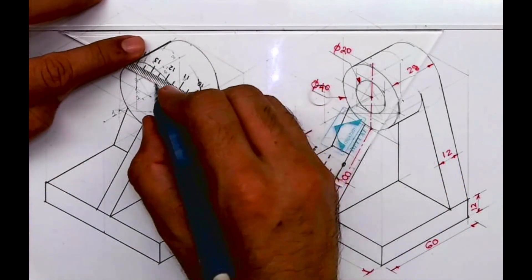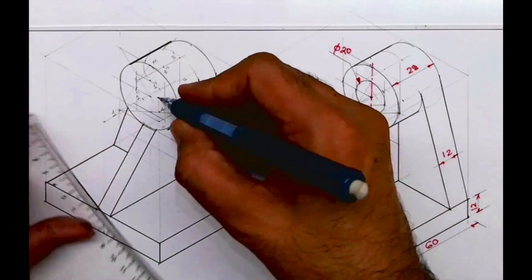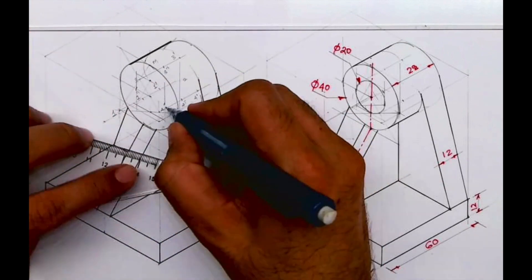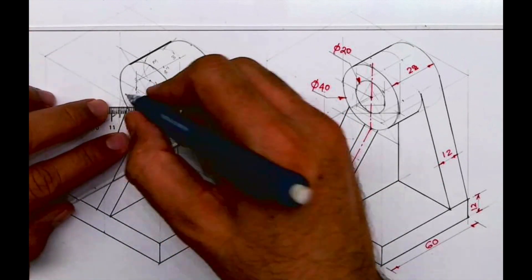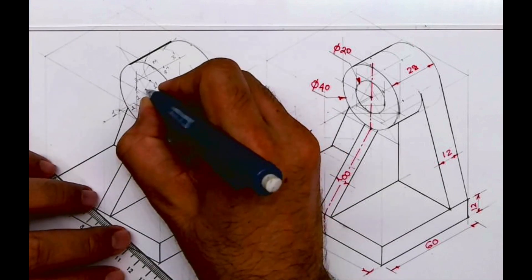I hope you have understood how to go about this. Thank you. In this also we'll do the same method — by the four-center method we will draw a circle using the longest diagonal, then draw channel V with points 1, 2, 3, 4 using the same method.